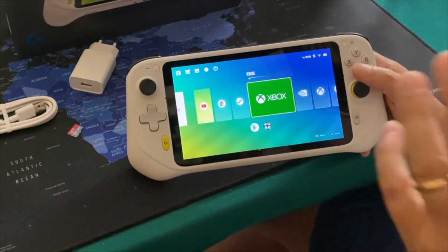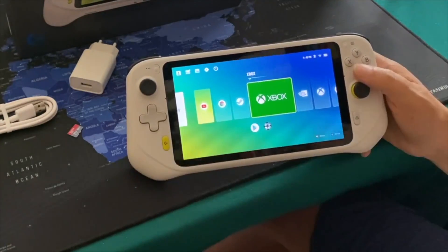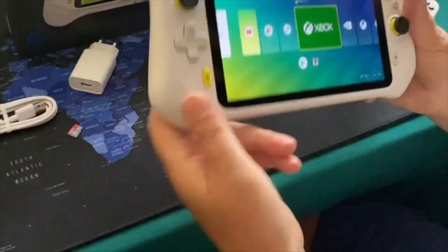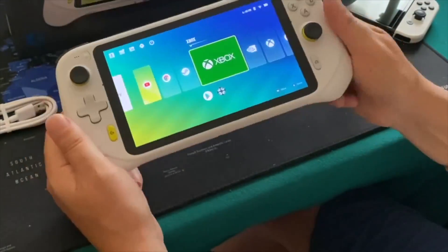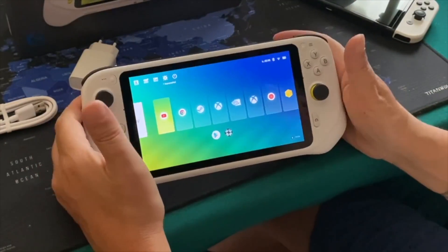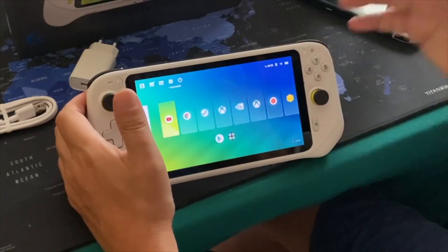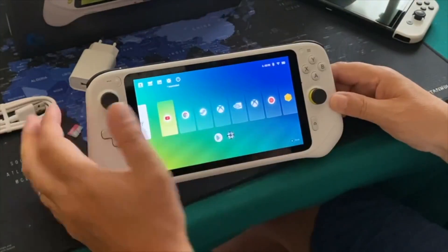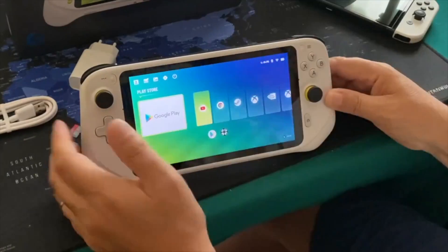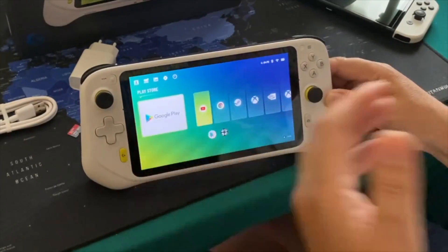Overall, as you can see, it's a really nice device — the gaming is fluent, it's crisp, there are no lags. I'm really happy with it. If you're a gaming person you will definitely enjoy it and game a lot on it. Definitely a big thumbs up from me — I personally really like it a lot.